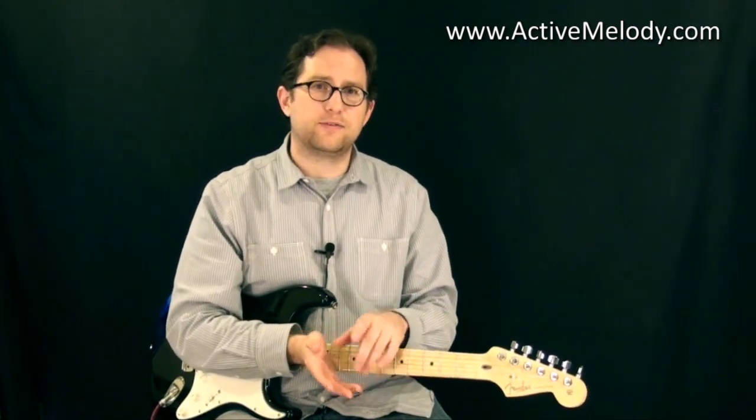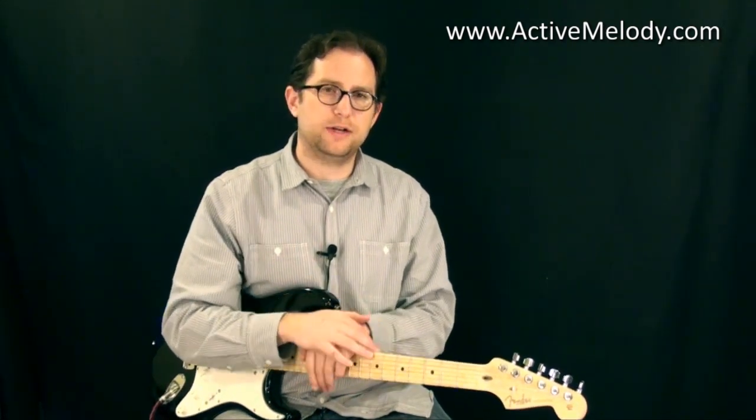Hey everyone, this is Brian from ActiveMelody.com. Typically what I do is give away free guitar lessons, and if you've ever been to the website you'll see there are lots of free lessons, free tablature, free jam tracks, and a great community.